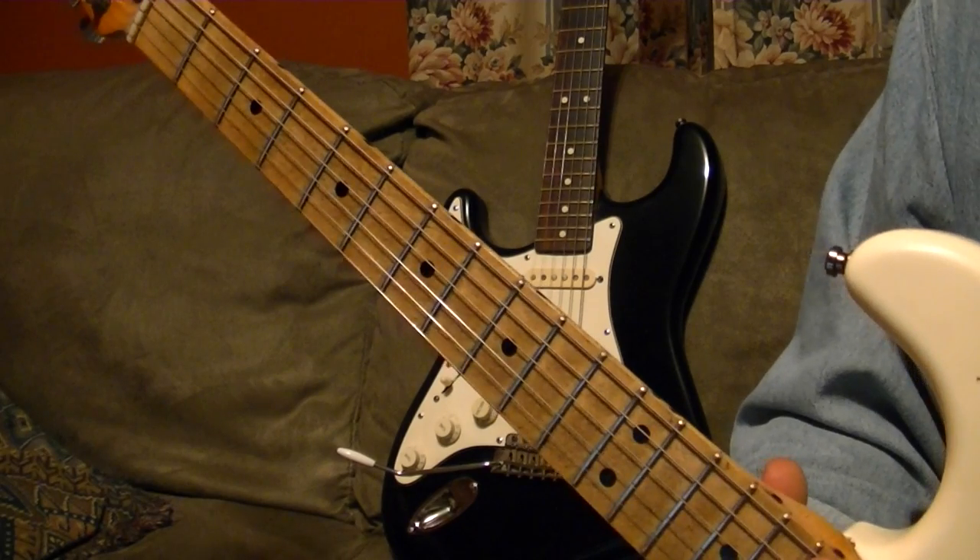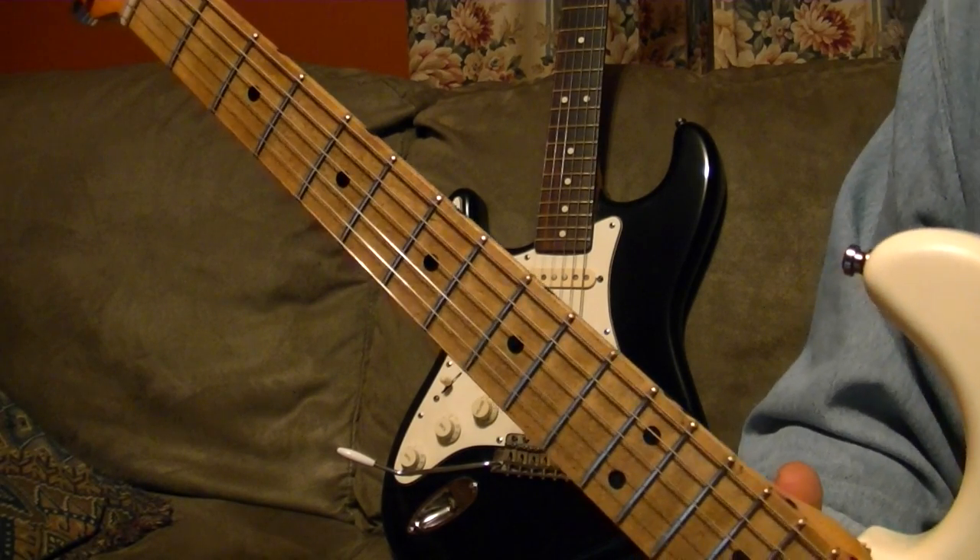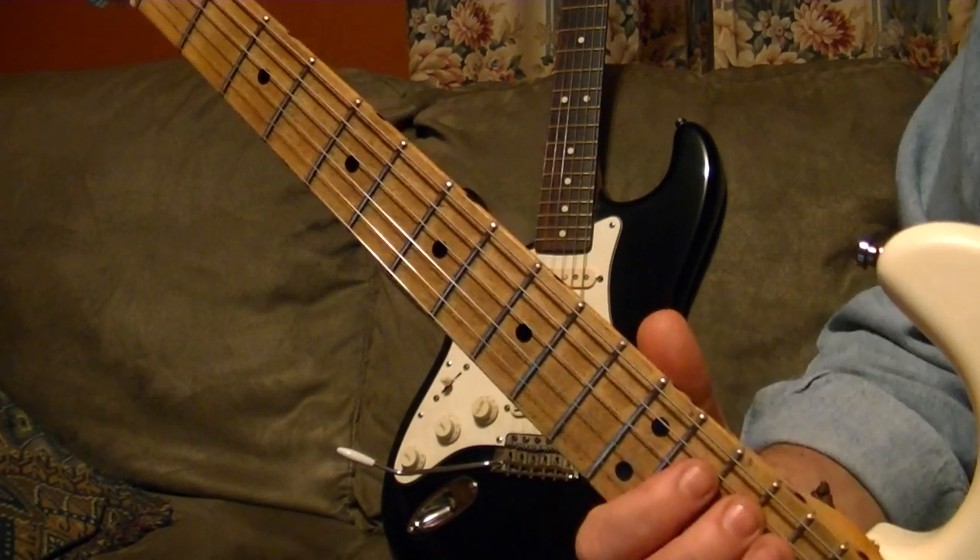I'll go through a quick couple of bars and then I'll break it down for you, okay? Here we go.